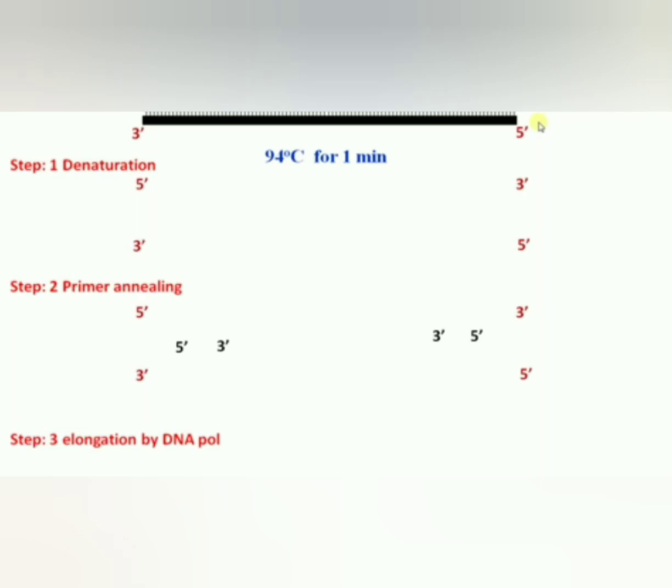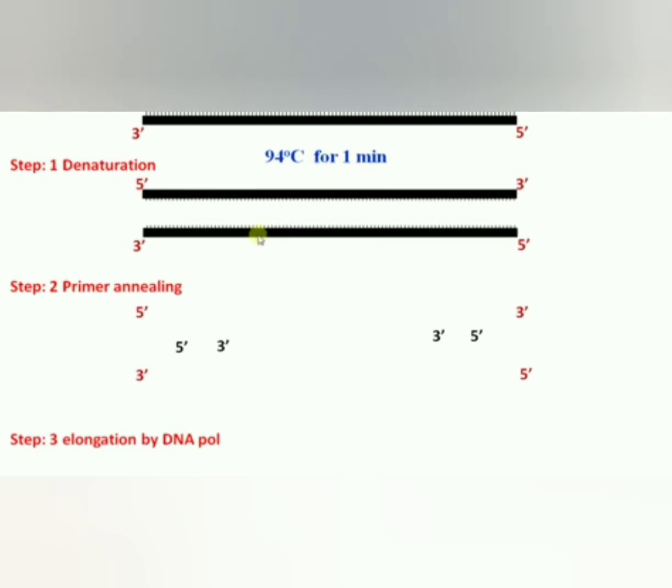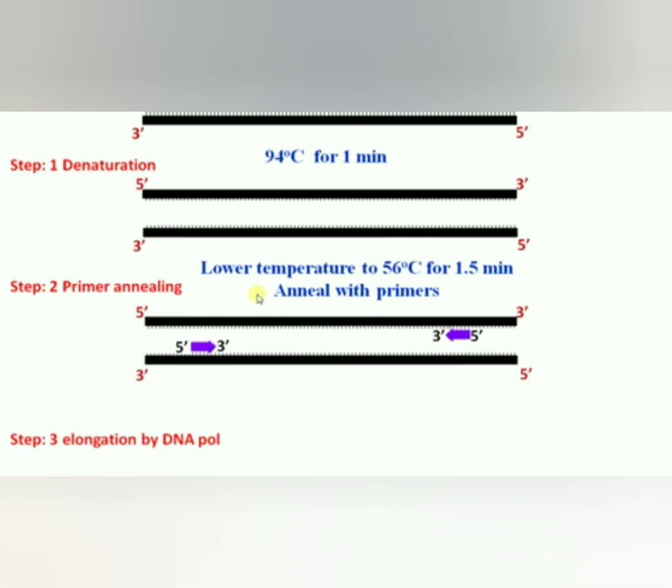Let us discuss about the steps involved in PCR. The first step is denaturation. Denaturation occurs at 94 degrees for one minute. Hydrogen bonds between the two strands of DNA are broken down, converting it into single-stranded DNA. The single strand now acts as a template.